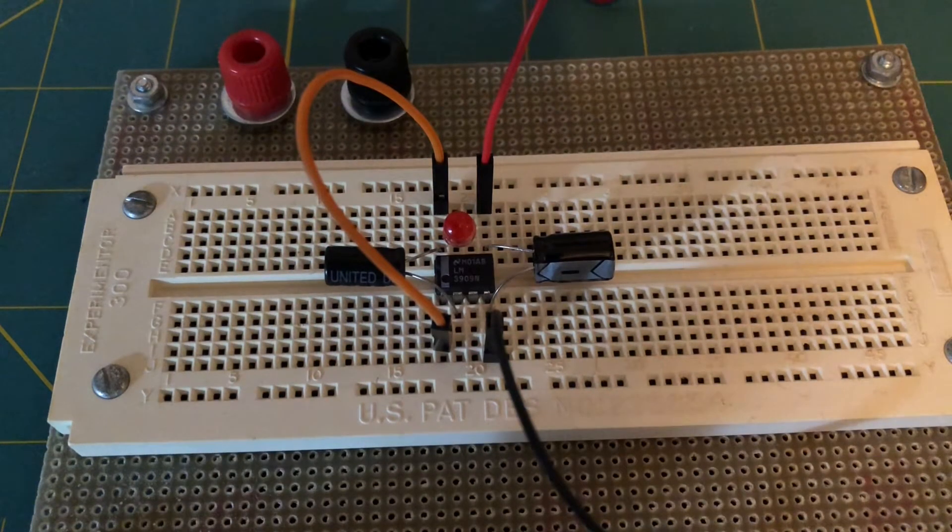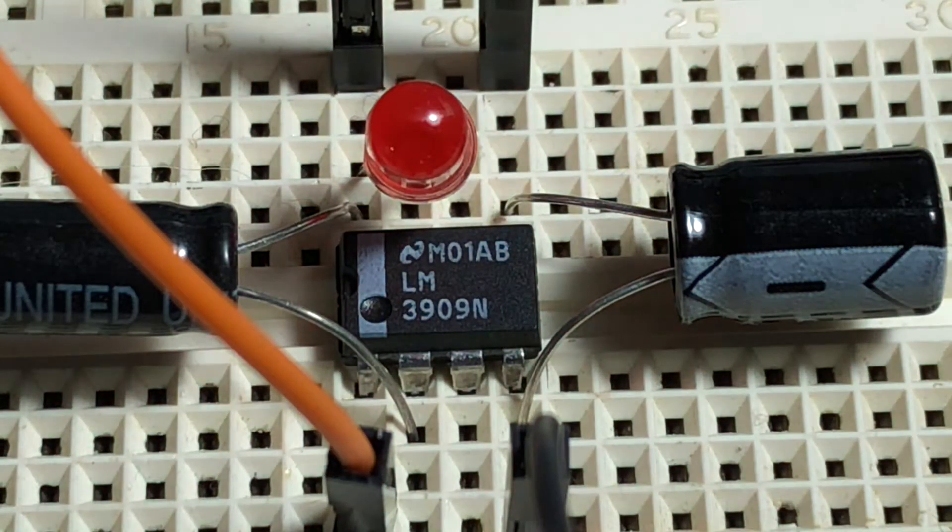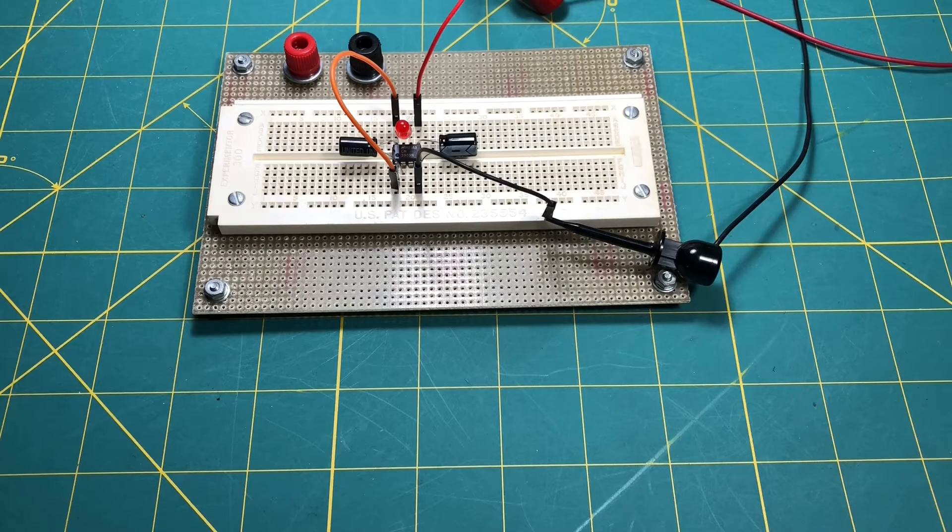Hello everyone and welcome back to Network 13. The subject of our last video was the National LM3909 LED Flasher IC. Now since this IC is now obsolete — not being manufactured by any company anywhere in the world, to the best of my knowledge — and since examples you can buy in the secondary market are becoming more and more scarce and expensive, and since the schematic is available online, I decided to make my own.